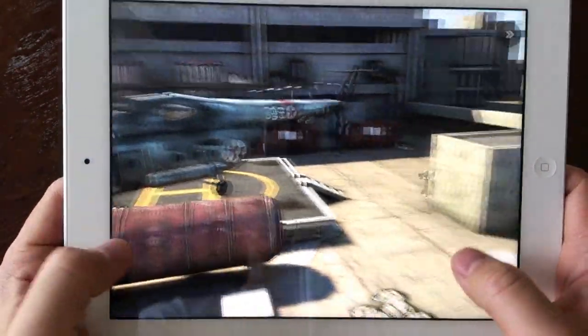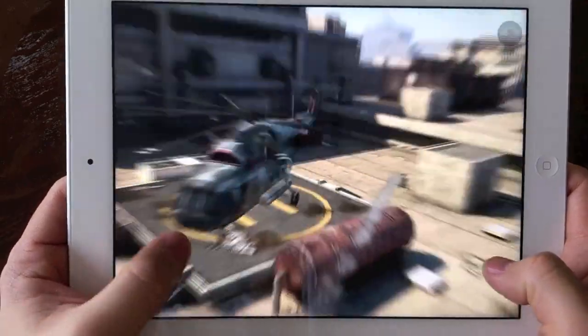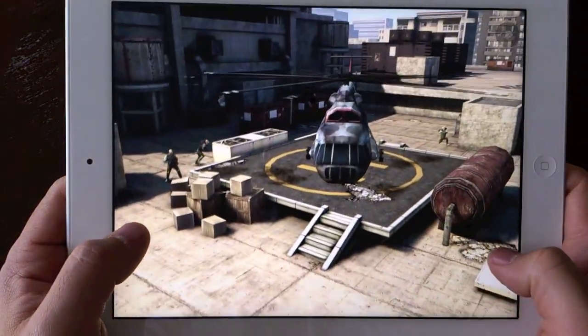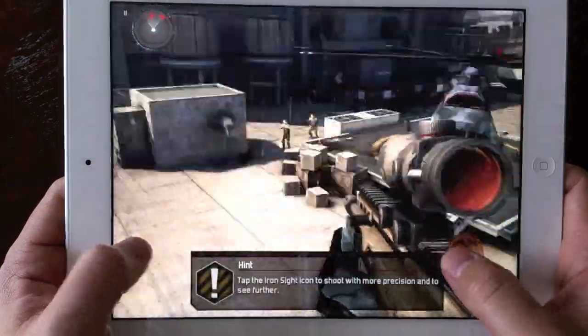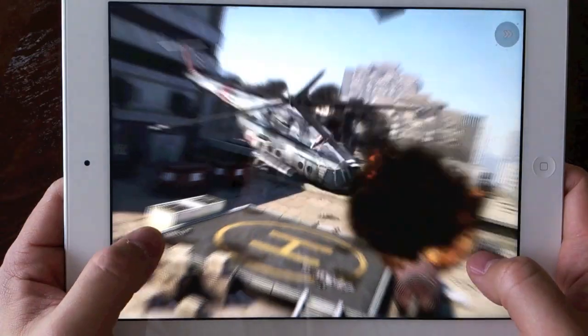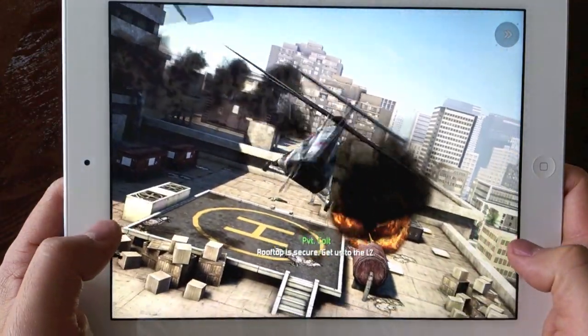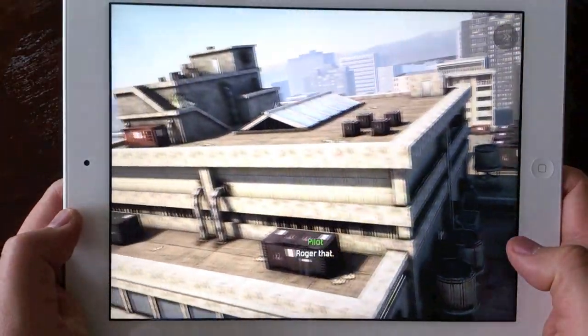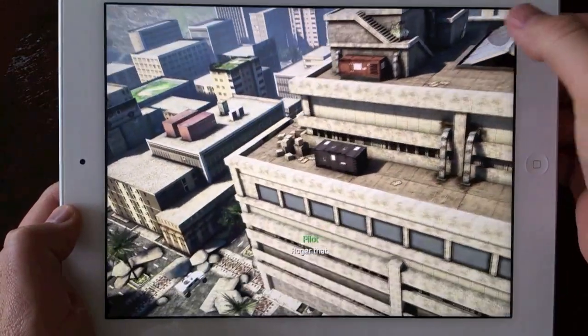You can see how good the colors are on the screen and how sharp everything is. I can't wait until developers actually get a hold of this quad-core graphics chip — I think we're really going to see a bump up in graphics soon once developers get a hold of it. I'm really excited to see that.